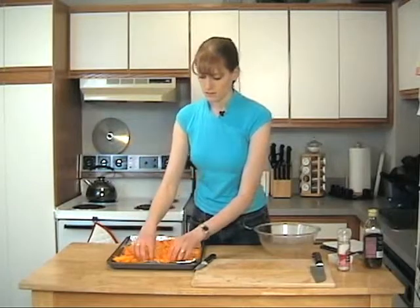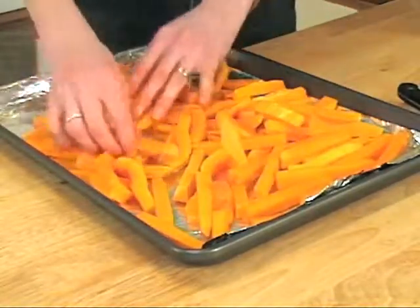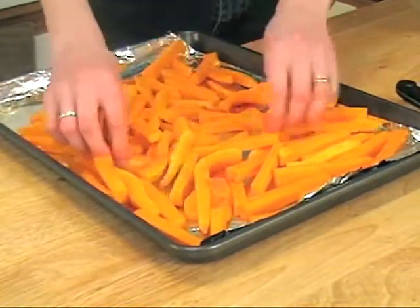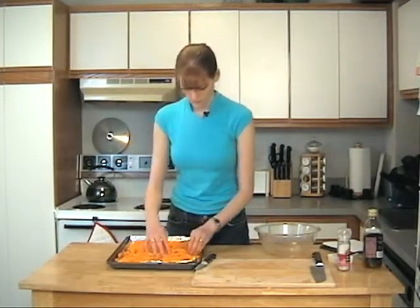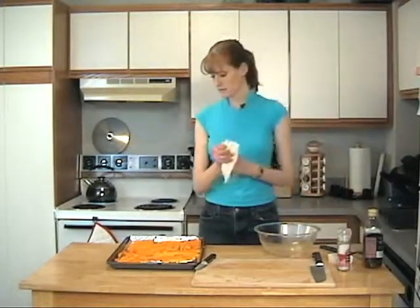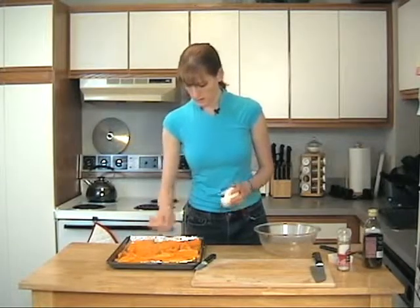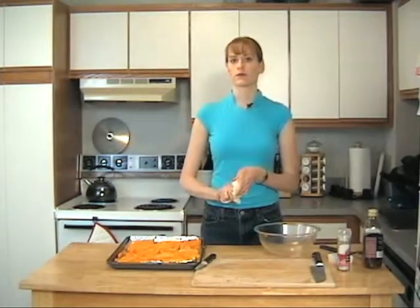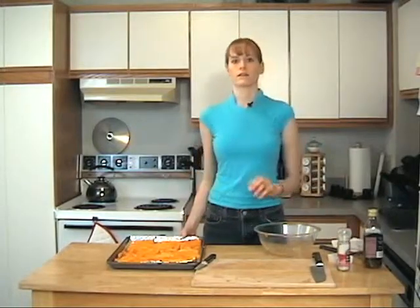I'm just going to spread these out to mostly one layer. Our oven's been preheating at 425 degrees. We're going to go ahead and throw these in the oven. They're going to cook for about 20 minutes, then we're going to flip them over and they'll cook again for another 15 minutes, and then they'll be ready.